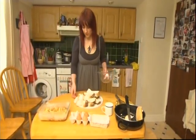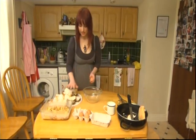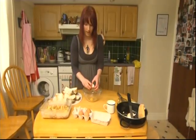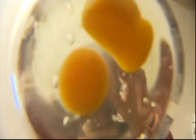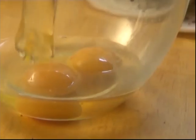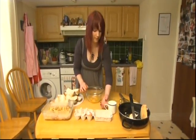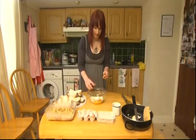The secret to all good French toast is a really nice egg mixture. Crack your eggs into a bowl — try not to get any shell in there, but if you do you can just fish it out. Add a cup of milk straight in on top, and just a dash of vanilla essence, which is optional but I like it.